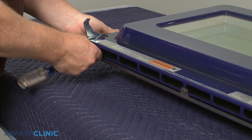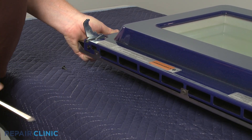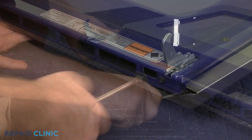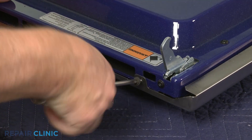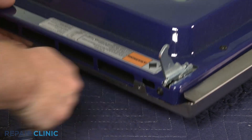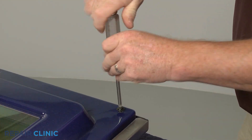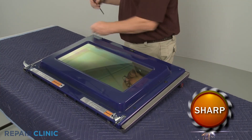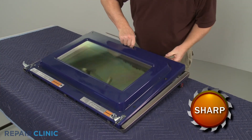Use a Phillips head screwdriver to unthread the three screws on the bottom, securing the inner and outer door assemblies. Next, unthread the two upper corner screws. With the screws unthreaded, you can lift off the inner door assembly.